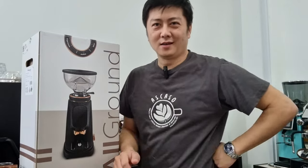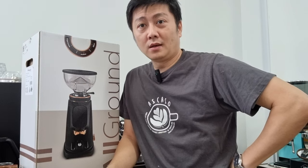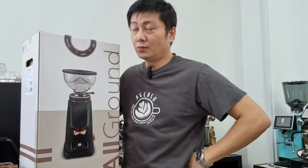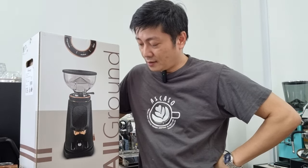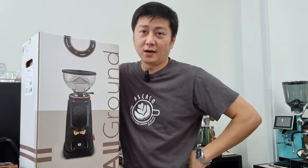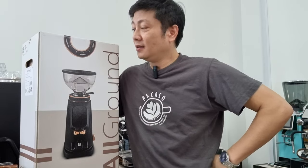Hello everyone, this is CY. Thanks for joining me today — it's a beautiful Tuesday morning. Our brand new grinder has just arrived. This is a grinder we have imported and we are the official distributor in Singapore. The brand is from Italy, called Fioranzato, and we have brought in one model first to see how the response is.